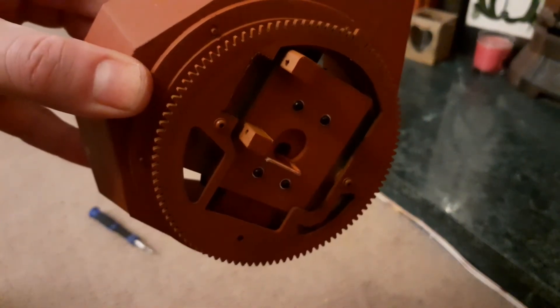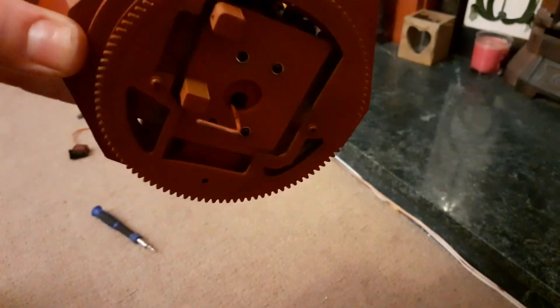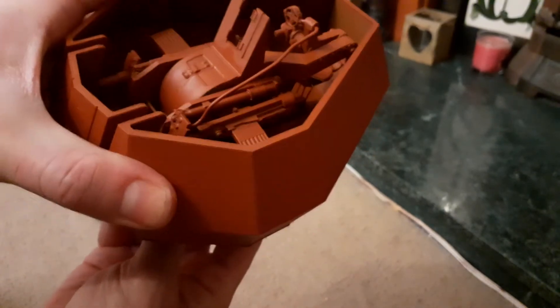So we can see we've got those M2 screws in there, and there are actually some brass threaded inserts in here as well, just to help hold the threads. Just a quick check and test — it's all fitting in there nicely, and the gun is moving.